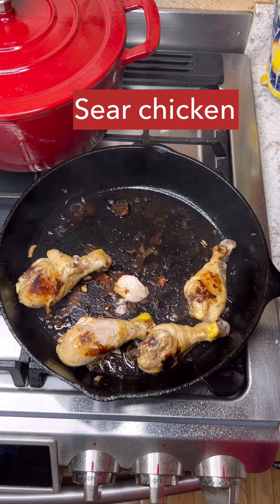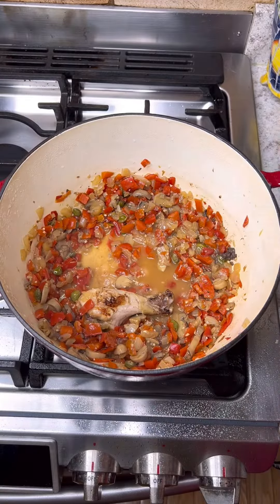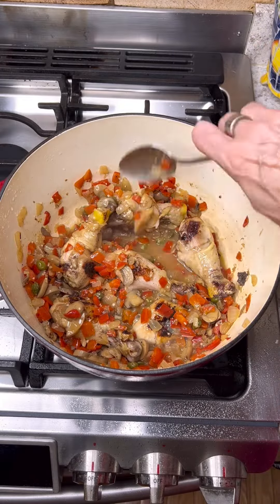Then switch to the chicken. Sear the chicken so that you get a nice brown on it, and as soon as that's seared, put it back into the pot of peppers. Spoon some of the mixture over the chicken legs, cover and simmer for about 20 minutes or until the chicken is done.